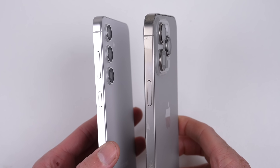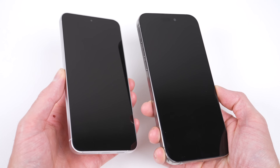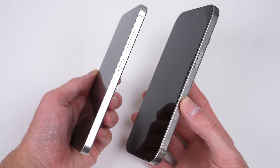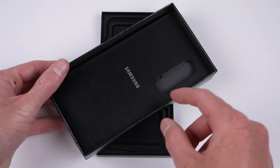Take away the cameras and logos and most people wouldn't be able to tell the difference between the newest iPhone and Samsung. I think Samsung used to be a little bit more bold with their designs, but now they just seem to be copying Apple one to one. While following a market leader like Apple can be a good market strategy, I think Samsung has lost its distinctive edge trying to be an alternative iPhone.